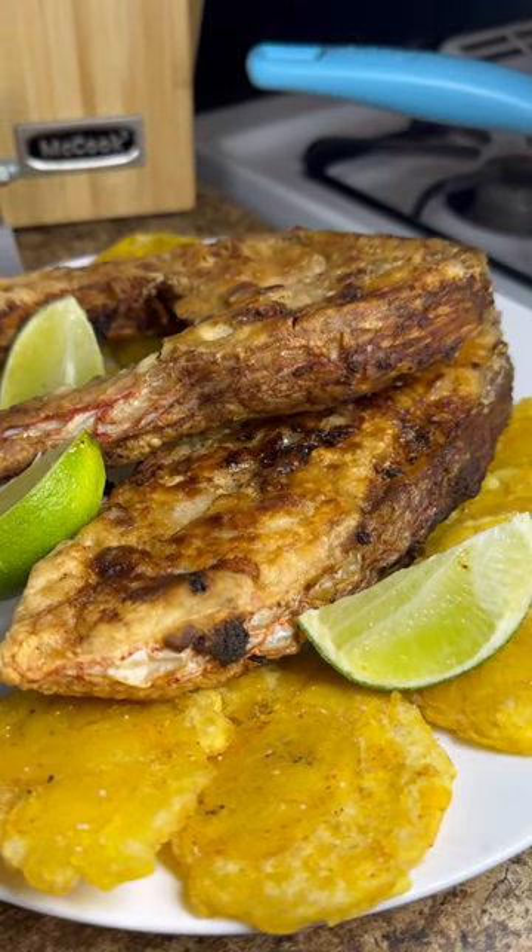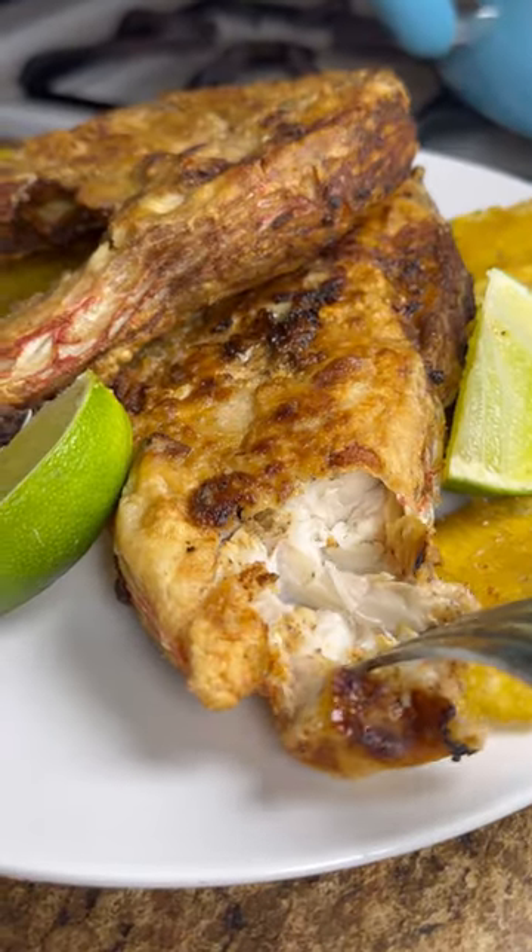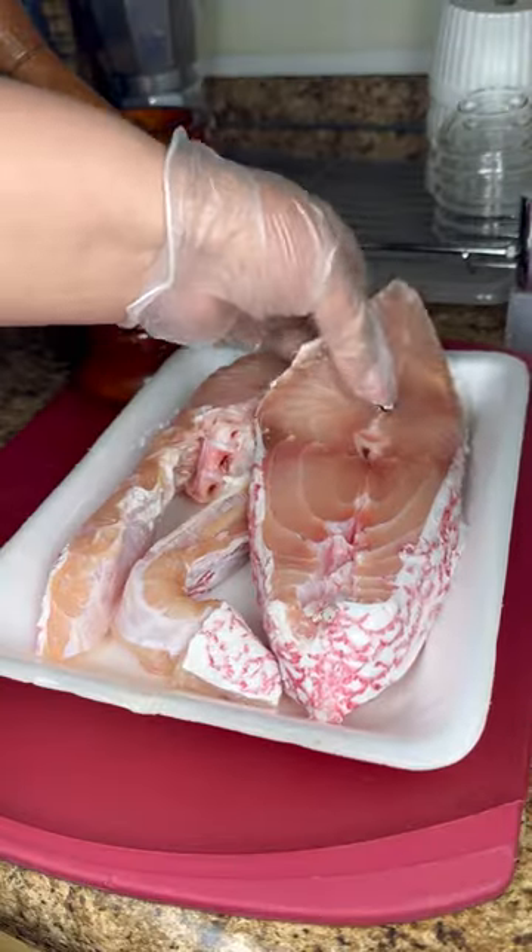Hey cousin, today I'm making fried fish reminiscent of the beaches in the Dominican Republic. I'm using pargo, red snapper in English.